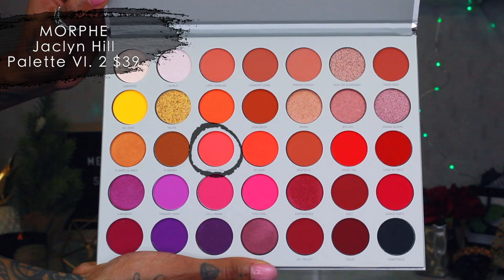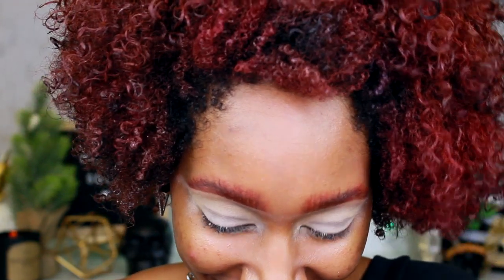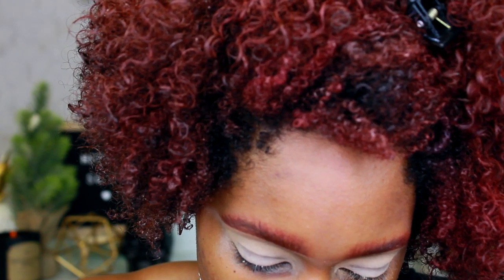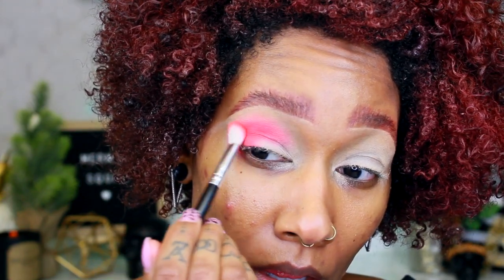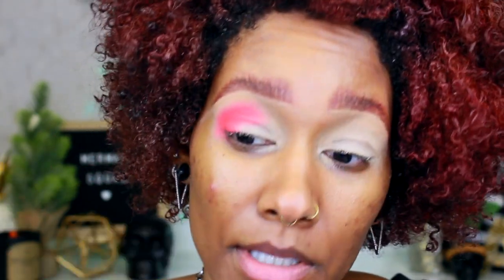The first shade I'm going to start with is 'Positivity' — it's spelled 'positive' and then a T. I'm taking that on a Crown C511 brush and really packing it into the crease. Look how bright — I feel like this is going to be more neon than pastel, but it's fine. I tap it on to make the color a lot more pigmented. Wow, this is actually really nice, I love this color, it's so freaking pretty.